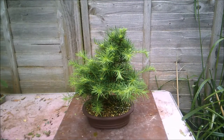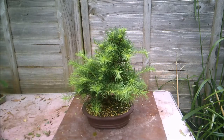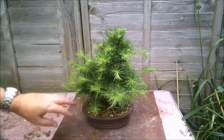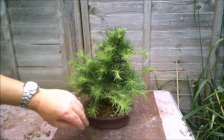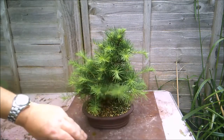Hello everybody, this is one of my medium-sized larches. I have very small larches and a couple of larger larches — this is a medium-sized one. Today it's the 13th of July, and I've allowed this tree to get a little bit shaggy and overgrown.